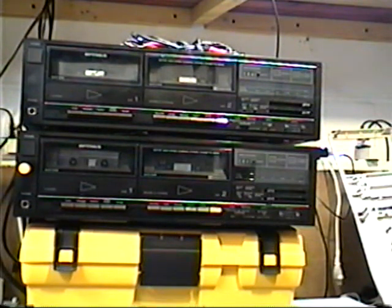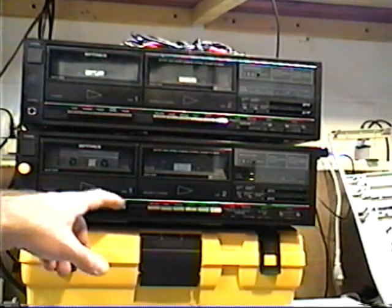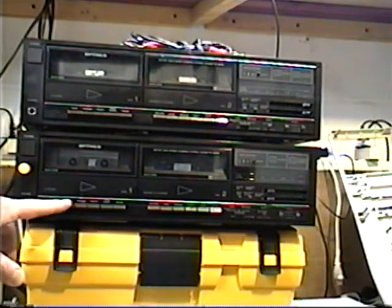Welcome to part two of the SCT87 tape deck demonstration. I've already made the changes so that now I can demonstrate the bottom unit for you. I have the tape that we're using in the playback deck, so I'm going to go ahead and hit play and show you the different settings as it plays.